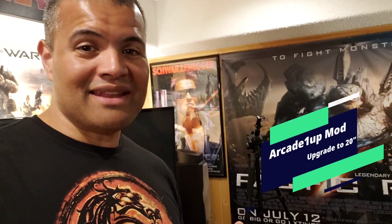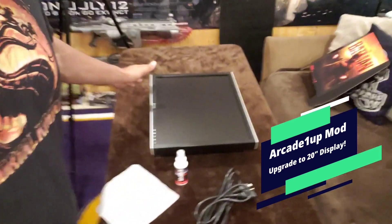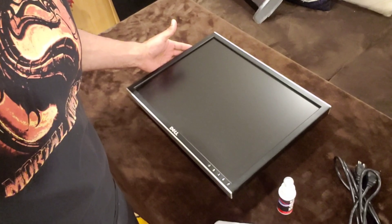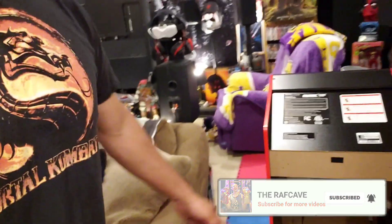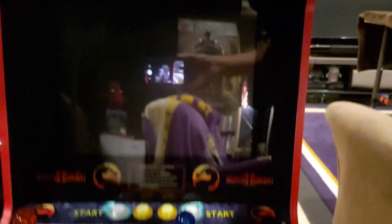What's up Raf gang, another video of my arcade mod journey. We got the monitor in — the 20-inch monitor from Dell. This is the famous Dell 2007FPB monitor, just got that in with the power cord, and we are going to replace the 17-inch monitor inside the arcade cabinet.